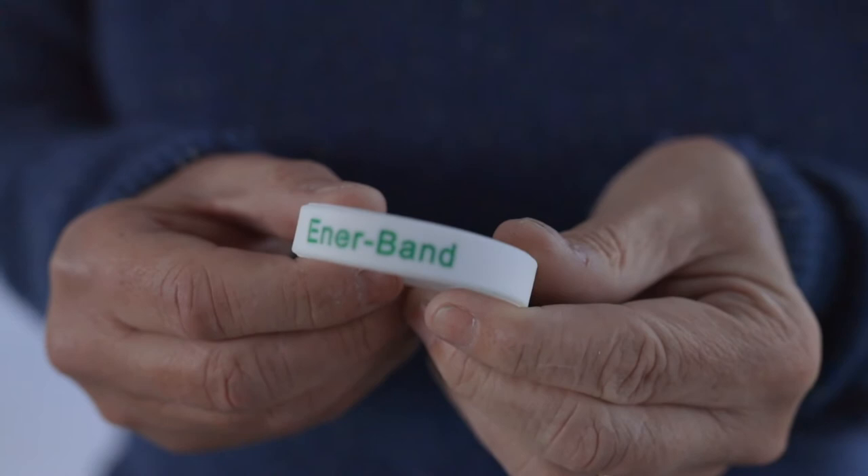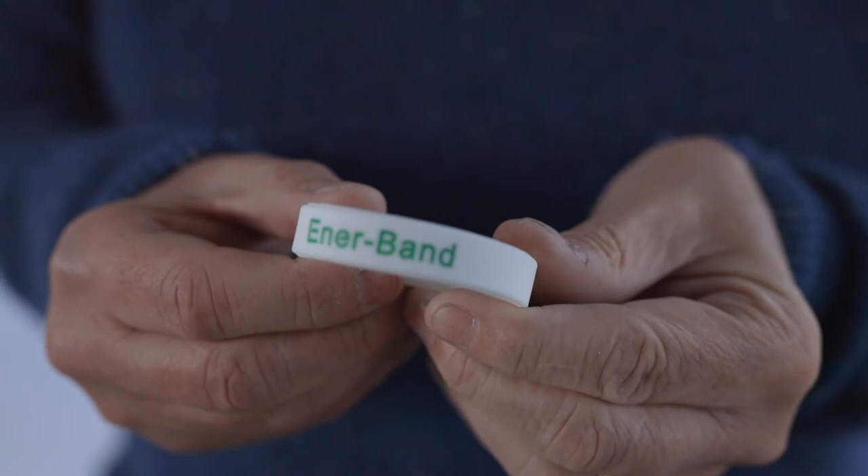Again, as we were saying before with the pendants, you have a lot of meridian energies and other energy channels running through the wrist, so the band being around the wrist has a beneficial effect of improving the energetics of those meridians.